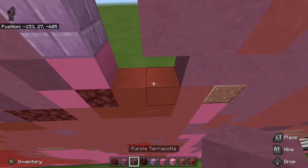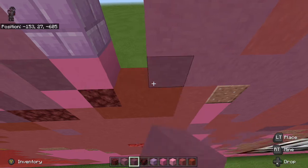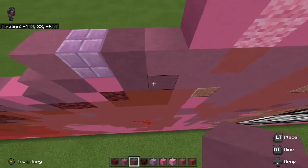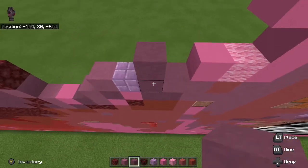Next thing you do is grab purple terracotta. Let me just make sure I did — okay, I did click the record button, we're good. I want to go one, two, three, then two, then one, two, three, four, like this.